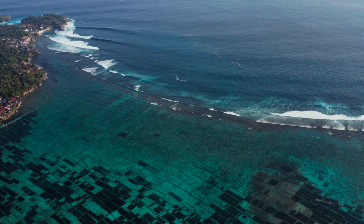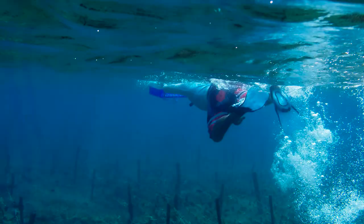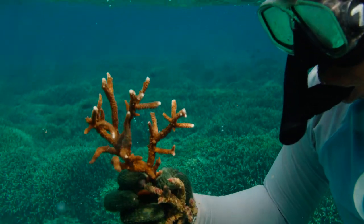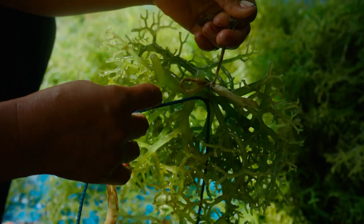People have been growing seaweed for hundreds of years here. We thought maybe we could design a technique that would be pretty similar. Long time ago, we had people planting the seaweed, then we changed to planting coral. All the methods were the same — same method with the line, with the rope.